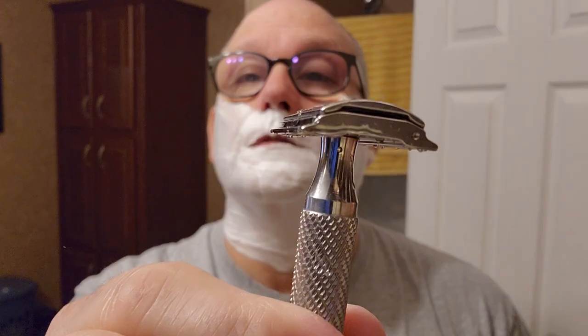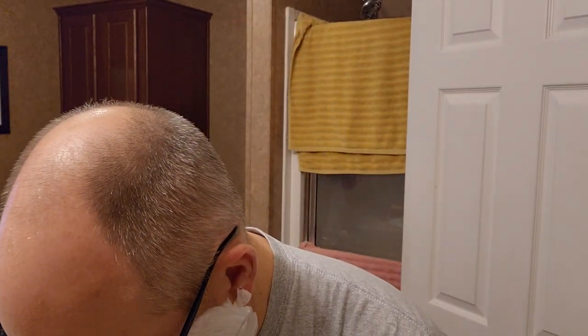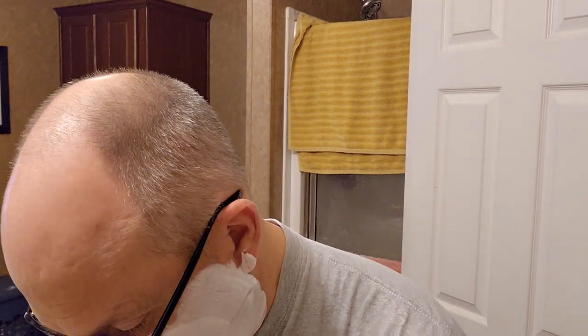Let's look here and see the blade exposure and the gap on it. There's soap everywhere. All right, here we go — first pass.